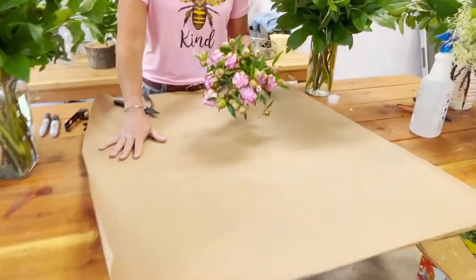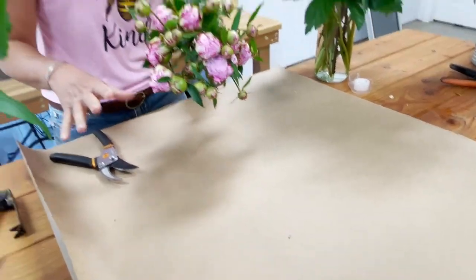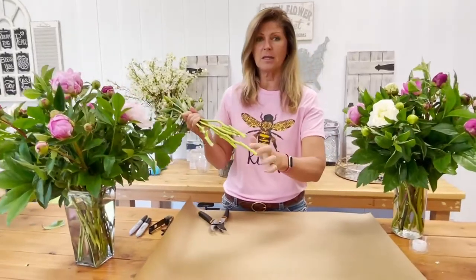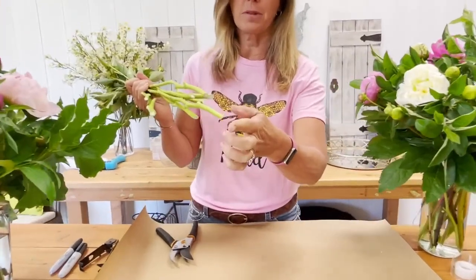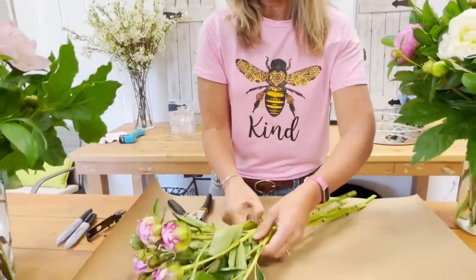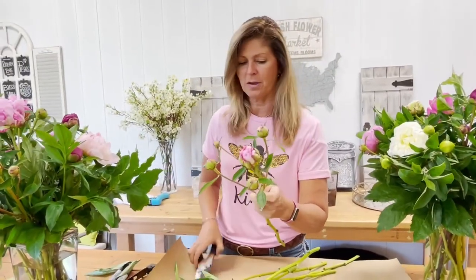Now I have a piece of brown craft paper on the table, and you can use either craft paper or newspaper — any kind of paper that's going to protect them, because we're going to wind up wrapping these dry stems up. Once again, these stems have not touched any water. They're completely dry — this is called the dry cut method. I'm going to strip off the rest of the leaves now. The big leaves I like to get rid of in the field just because it's less cleanup.